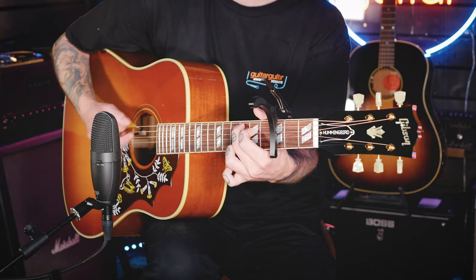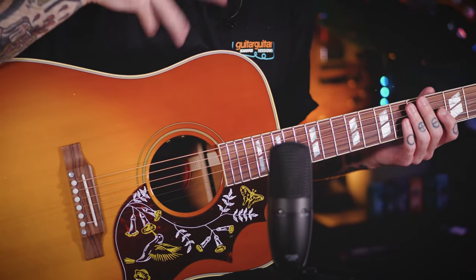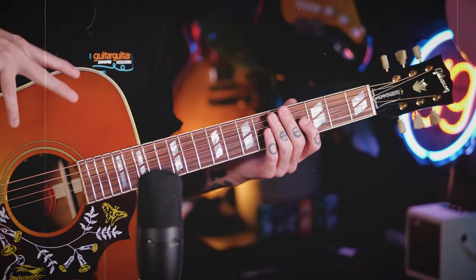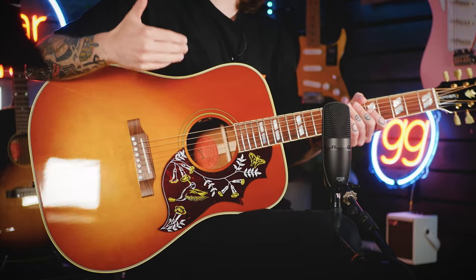Unlike the J200, the Hummingbird actually goes for the more traditional Sitka spruce top and mahogany back and sides, giving it an incredibly balanced tone, kind of whatever you're doing on it. It is worth talking about the other bird in the Montana line, and that being the Dove. Sharing some similarities with the Hummingbird, like the split parallelogram inlays, and of course the ornate pickguard — with the Hummingbird having a hummingbird, and the Dove having a dove. The main difference being the wood choice on the Dove, with flame maple back and sides with the Sitka spruce top. The scale length is actually slightly different on the two of them as well, with the Hummingbird going for the more Les Paul 24.75 inches, and actually the Dove having a 25.5 inch scale length, which will give them kind of slightly different feels too.